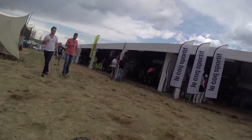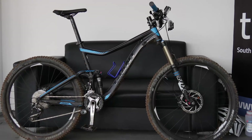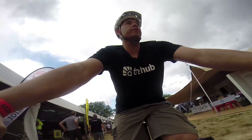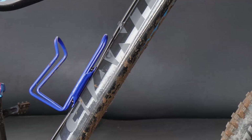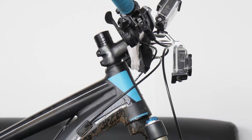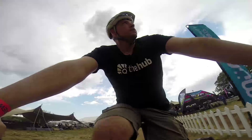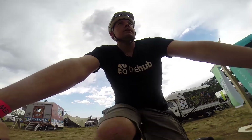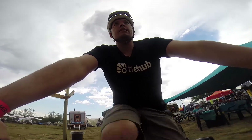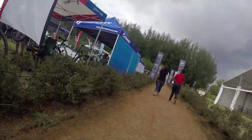We're heading out for the Giant Trance — this is the 2015 27.5 model 2. The basic upgrade from the 2014 model is the fork: no more Overdrive 2, which means you can run a standard stem, and the fork steerer is also tapered. That'll be some relief for the aftermarket guys. Other than that, it's graphics — they've added a bit of blue rather than the standard matte black.